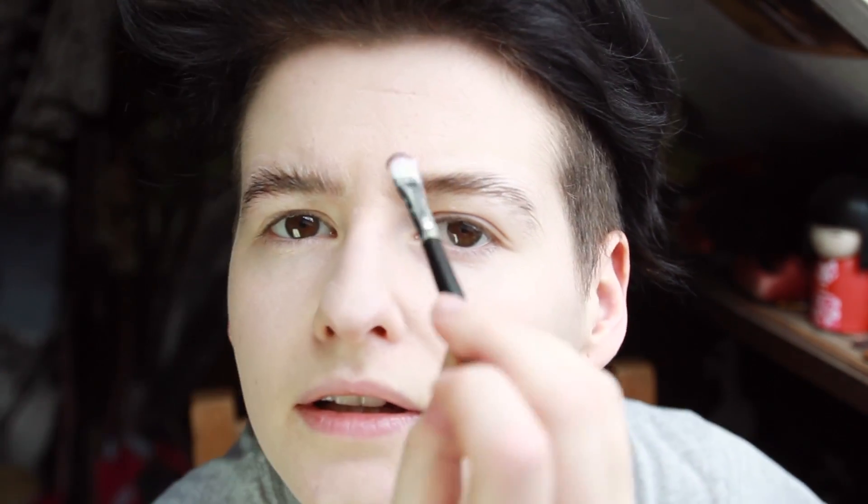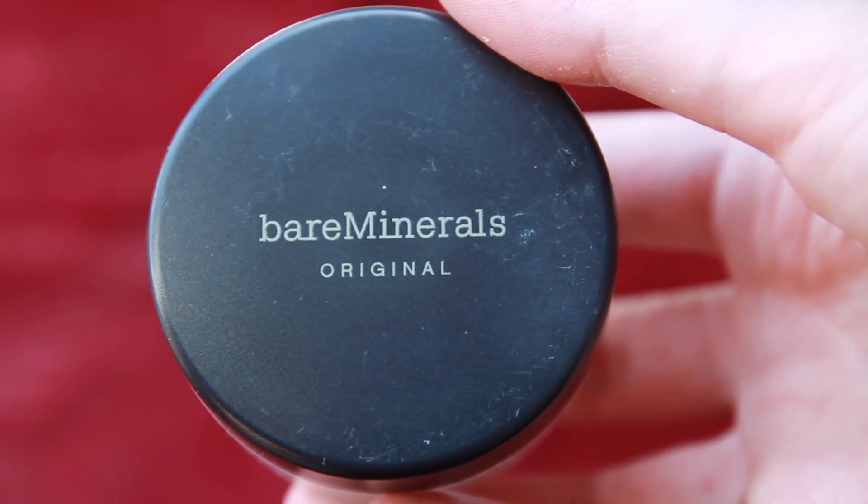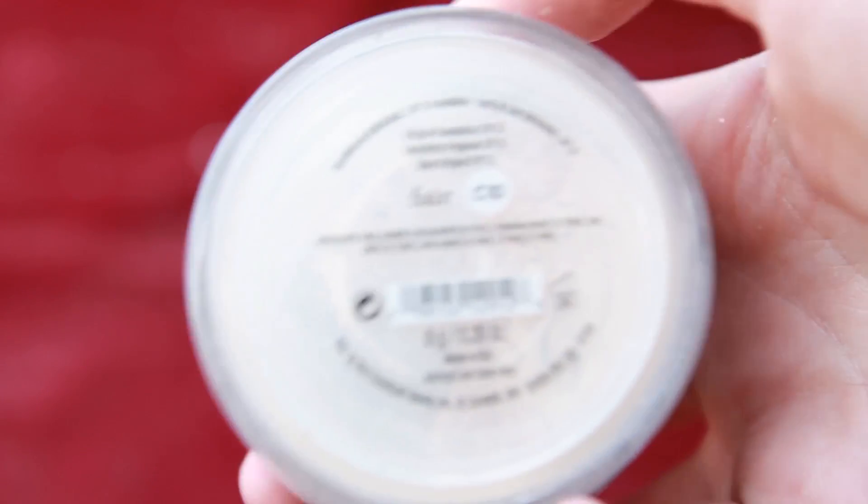Because you want it to look like extra skin. Now these bits always seem to stick up, so I always put a bit of extra soap in the middle. Take your powder — I use Bare Minerals, but probably any other powder would work. This basically sets it.